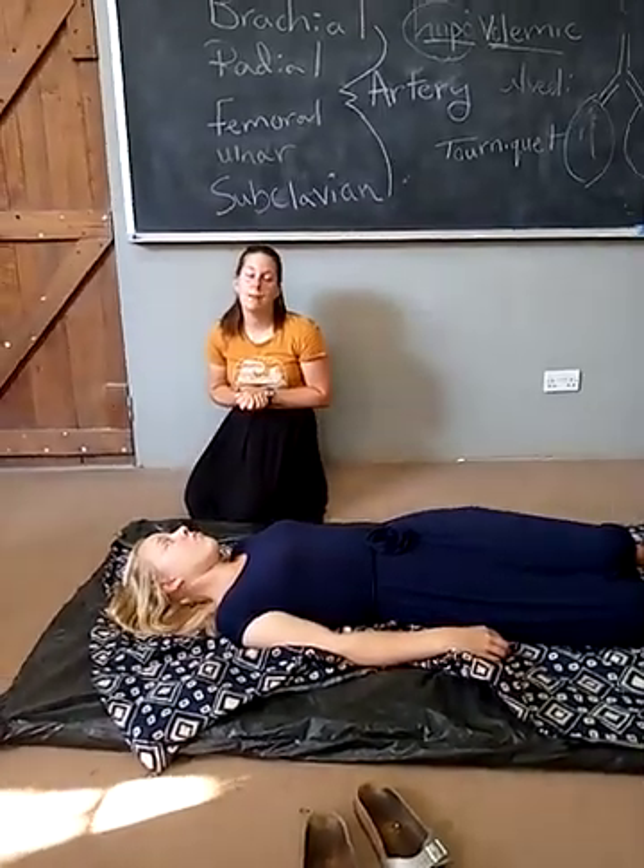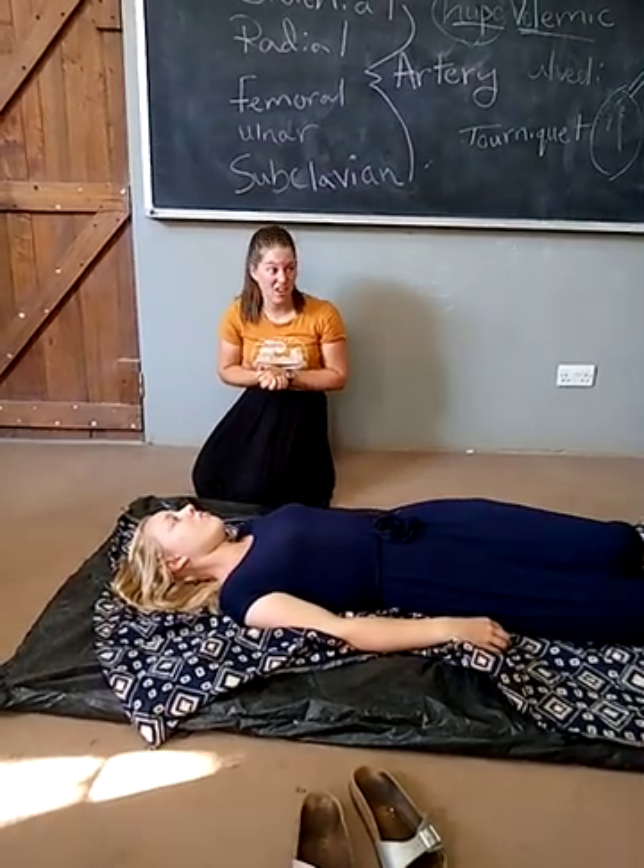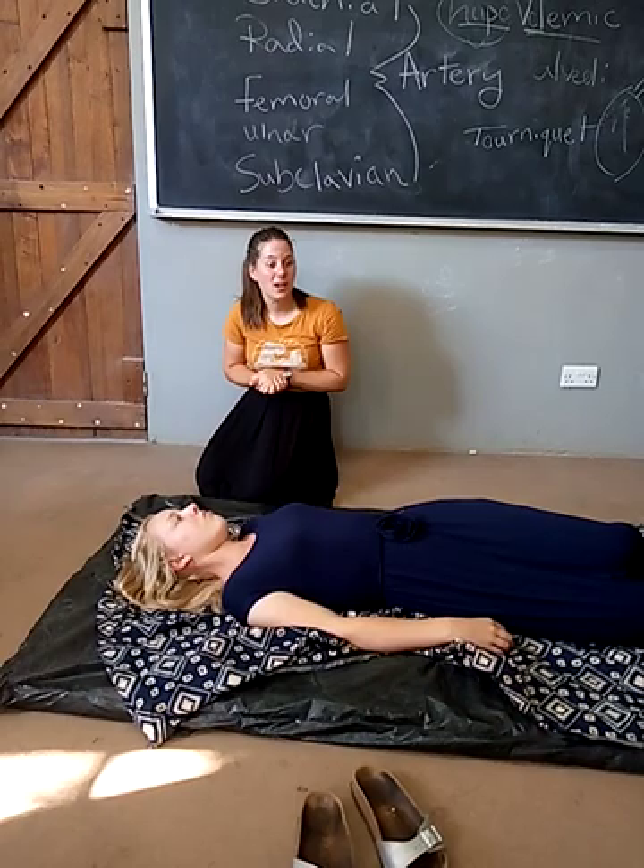A good rate is at least 100 compressions per minute. So it should be fast and hard, so that the heart is actually pumping.